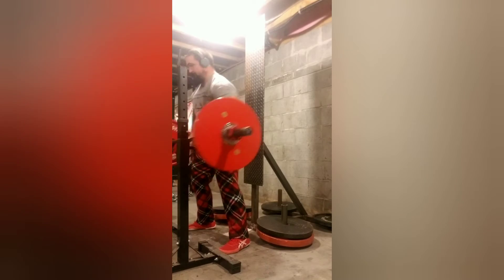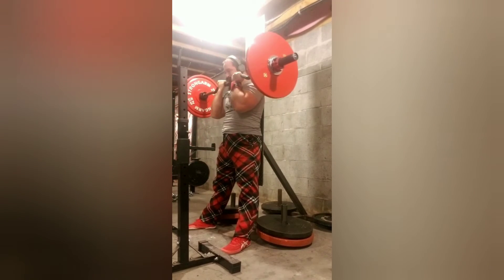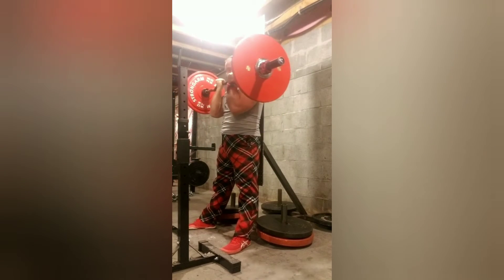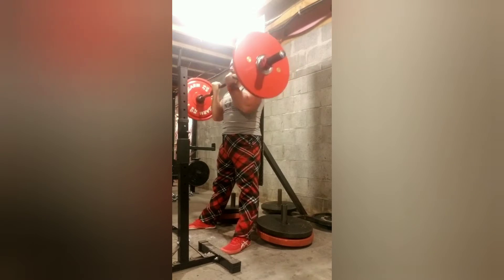Decided to do a little joker set. This is 146.6 and I got 2. My best double I've got before was 148.8 — it would have been a PR if I could have got it for 3.